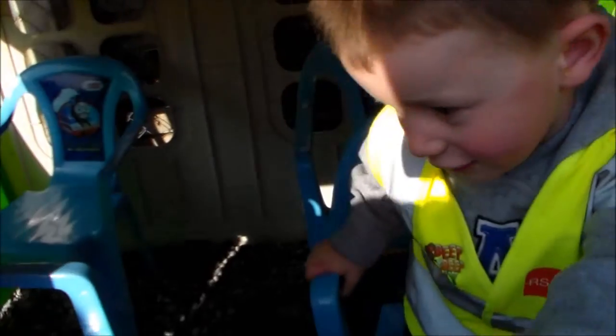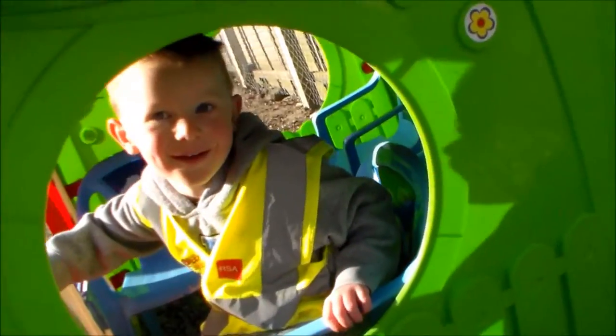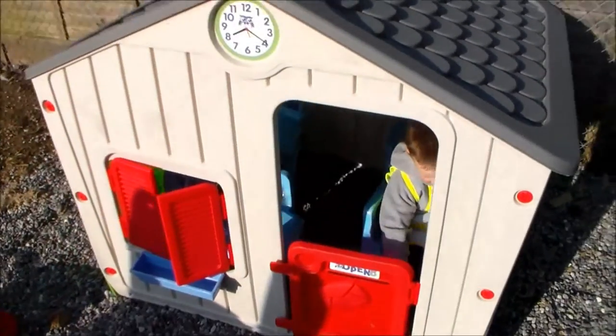We have a clock and everything, and as you can see we have some chairs so I can fit more people in here. We've got this window and one back there as well, so I think this is the hobby shed for me.